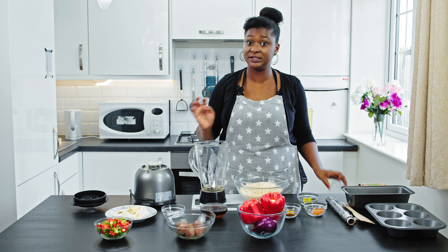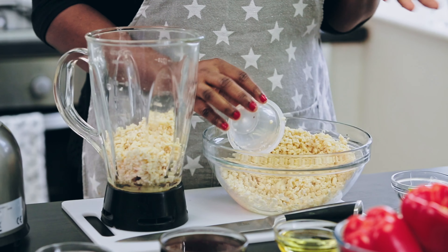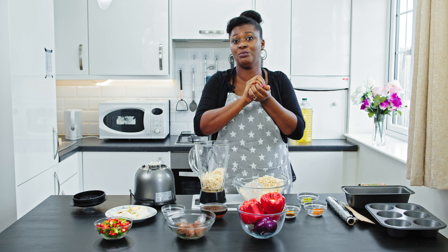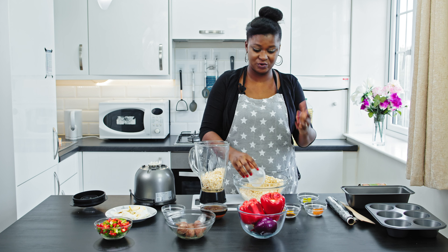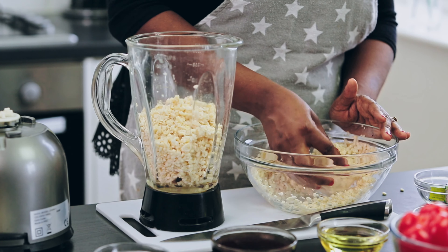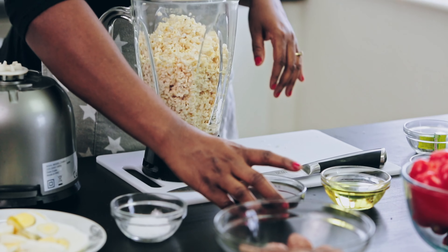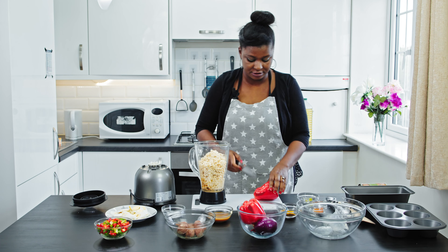When you're blending your beans for the moin moin, don't add too much water because if you add too much water it might not form the mold very well — it might come out watery or loose. This beans is already soft because I soaked it overnight, so it's not going to be hard for the blender. I'm adding the beef broth to it now, and I'm going to cut in the peppers.